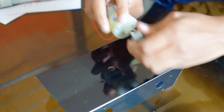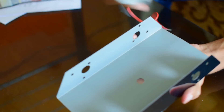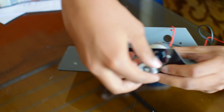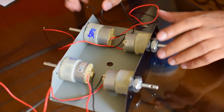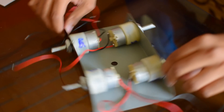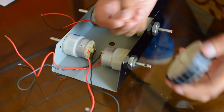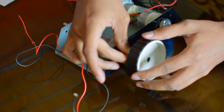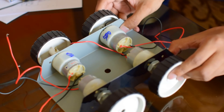I will show you the fixing of the motor to the car. You see it has a nut — you can just open the nut, keep it like this, and use the nut to hold it in place. This is how the car looks after fixing the motors; you can see all 4 motors assembled. You can fix the tire to the motor using a screw provided, keep it like this and tighten the screw. All 4 tires have been assembled.